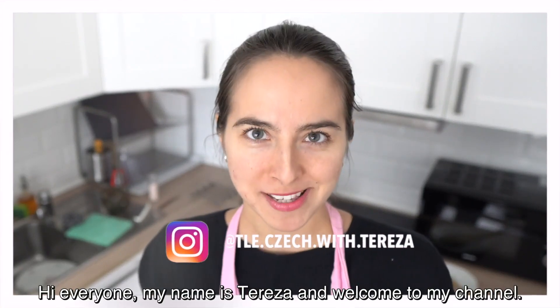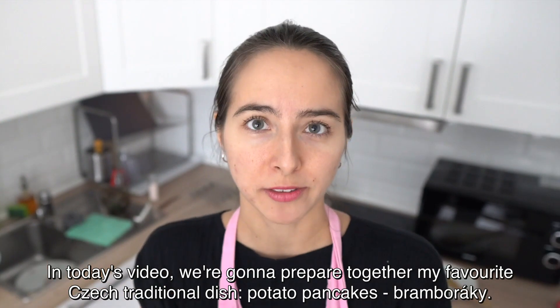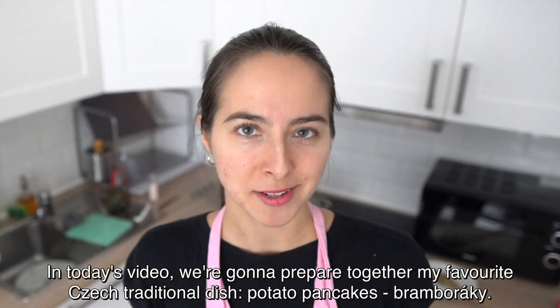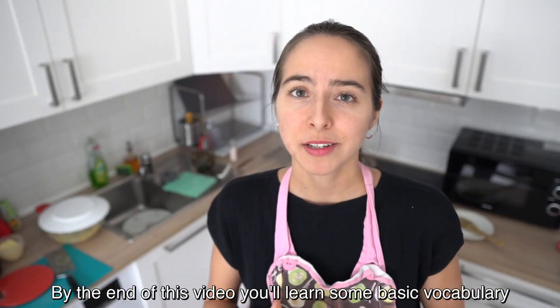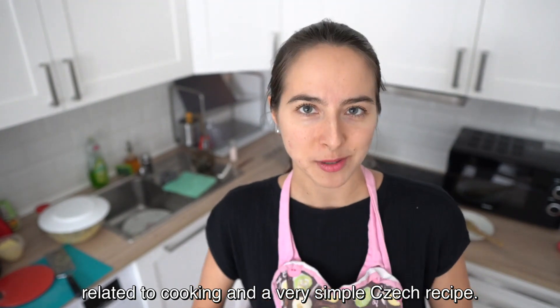Hi everyone, my name is Teresa and welcome to my channel. In today's video we're gonna prepare together my favorite Czech traditional dish, potato pancakes, bramboráky. By the end of this video you'll learn some basic vocabulary related to cooking and a very simple Czech recipe.